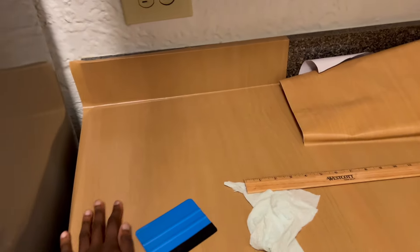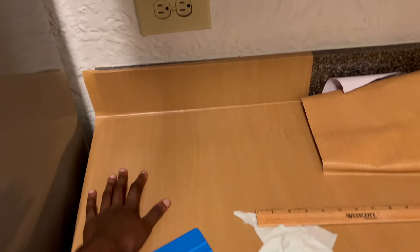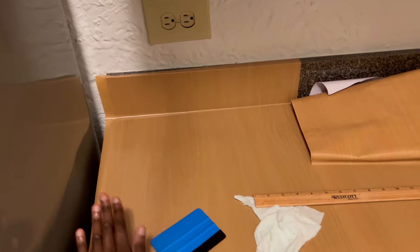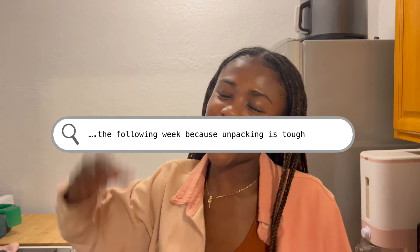Let me show you guys the update on the contact paper. This contact paper is the most difficult thing in the history of contact paper. We bought a different brand because I think it's the brand itself — there were just so many air bubbles, you can't even see them on camera. We'll have more of an update on that later.